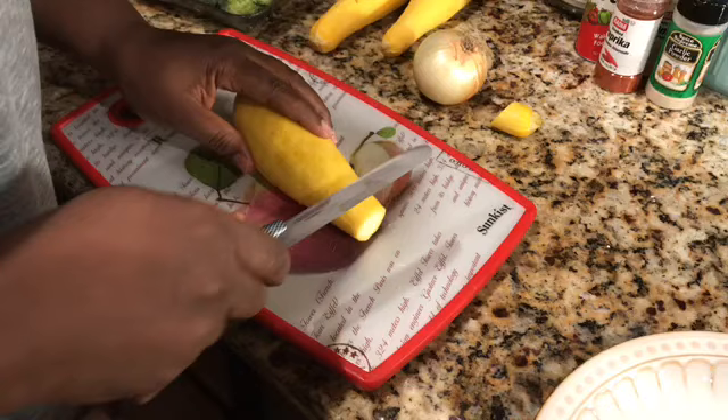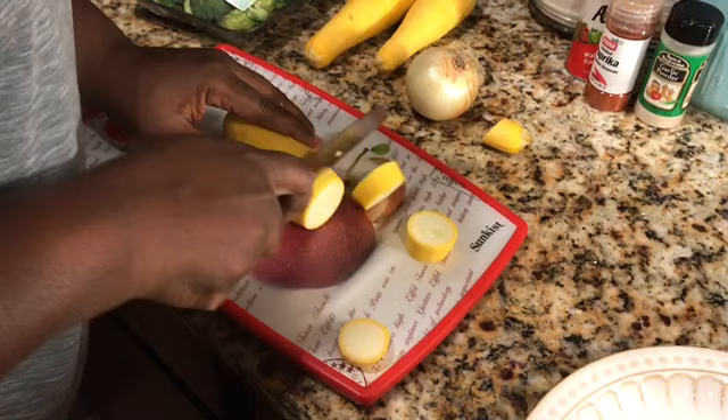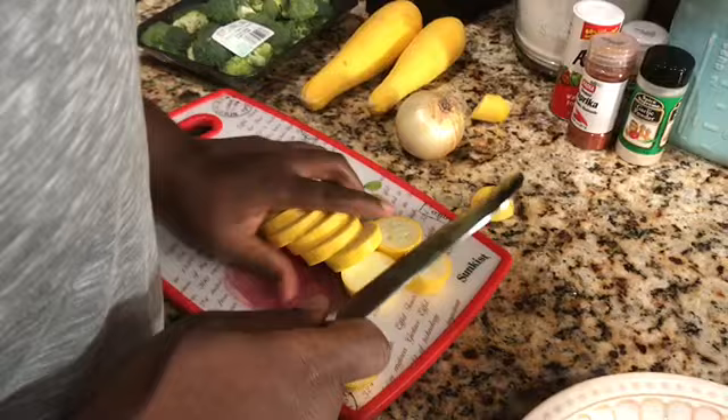So what I do is I cut the tip off the squash, I leave the skin on, and I'm just going to slice these about a half inch thick — you don't want them too thin or too thick. Squash doesn't take that long to cook at all. Once my garlic and butter melt, I'm going to add my broccoli in and let that cook about a minute or two before I put my squash in.